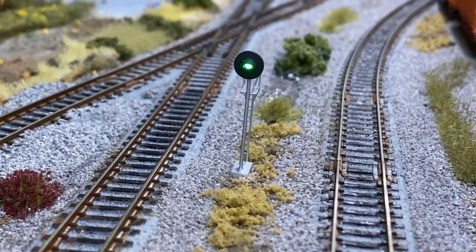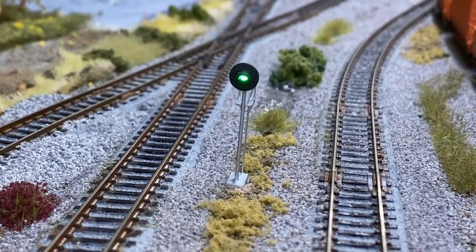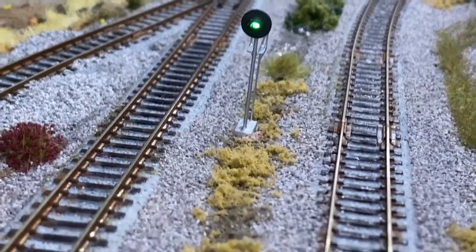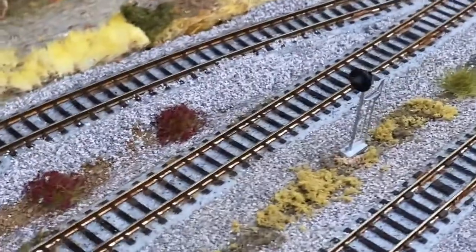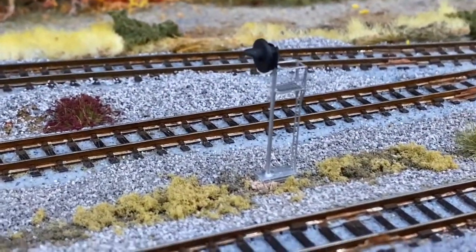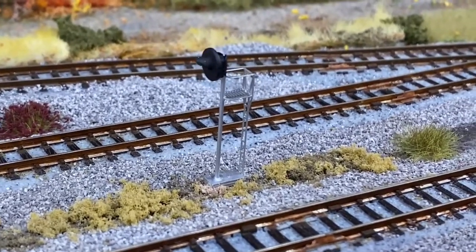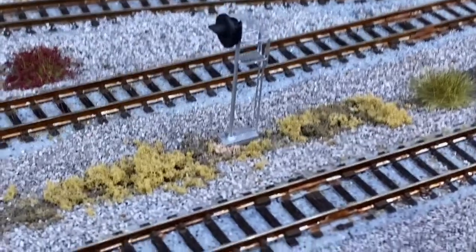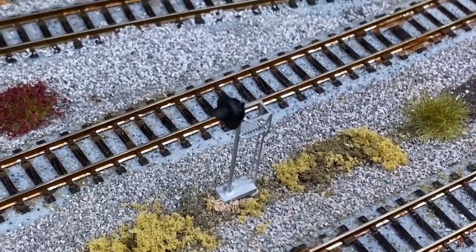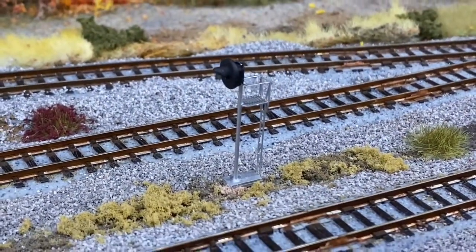Folks, I hope you enjoyed this review of the ProTech single head searchlight signal. Go ahead and give their website a shot — there are some other options out there for you. And if you are thinking about adding signaling, whether complicated or not complicated, to your layout, definitely go ahead and give these guys a try. They look fantastic on the layout, and their operation is such that no matter what you are trying to do, this signal is going to match your needs.